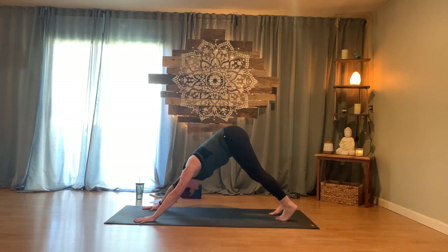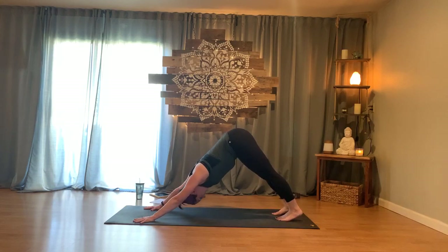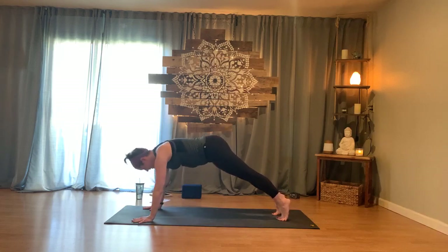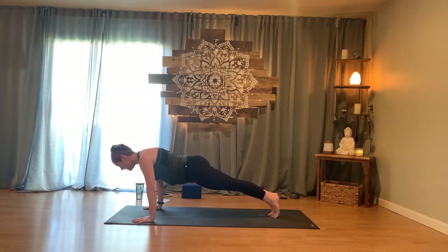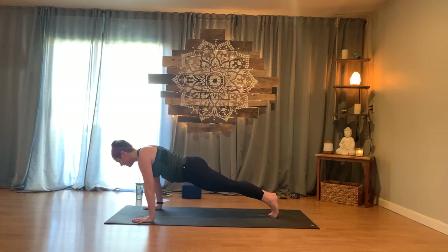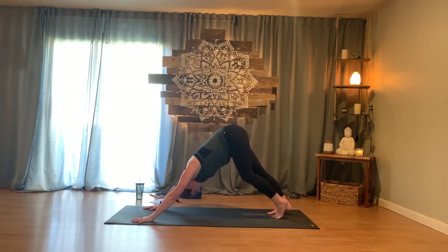Yoga can be different every time you come to it — even if you practice every day, your poses will look and feel different each time. Slowly come forward into a high plank or kneeling plank for five rounds of breath. Draw the shoulders back, draw the belly in, gaze is down. You are one long line of energy from the crown all the way out through the feet. Inhaling and exhaling, nice and strong. When ready, slowly release back to downward facing dog.